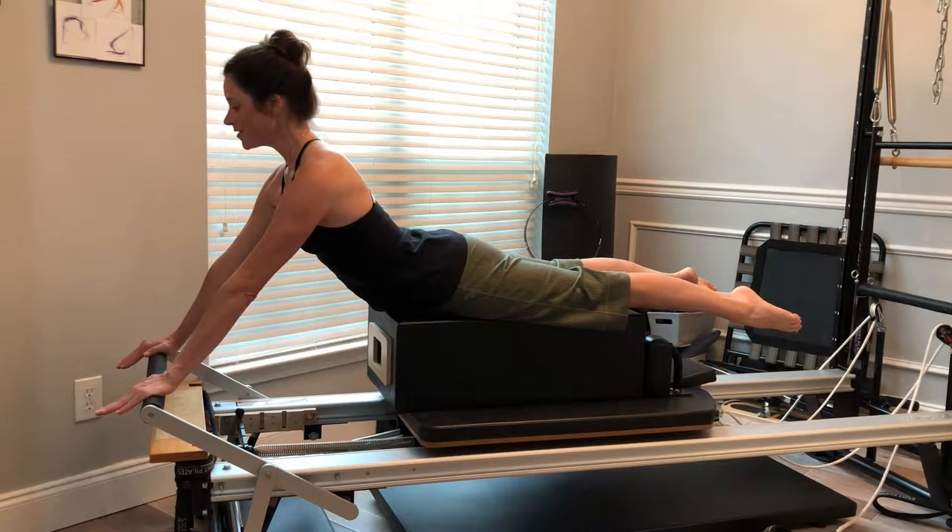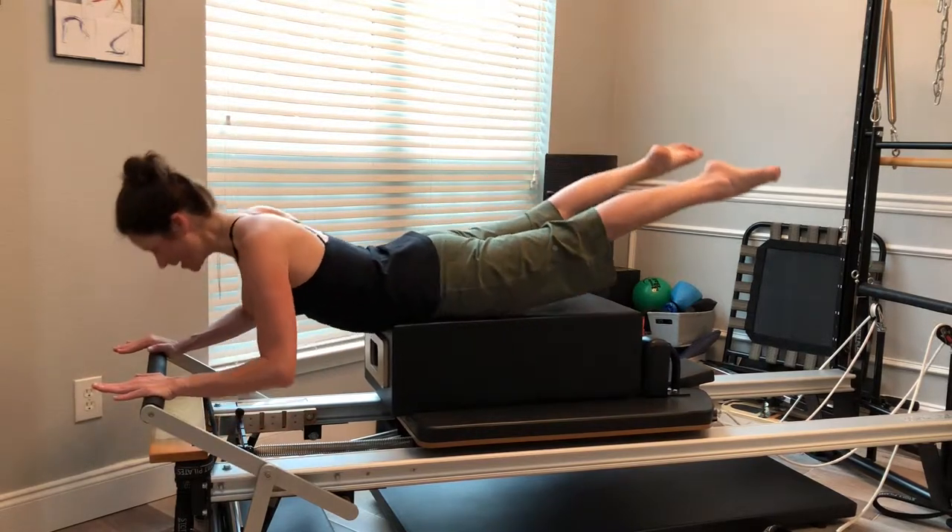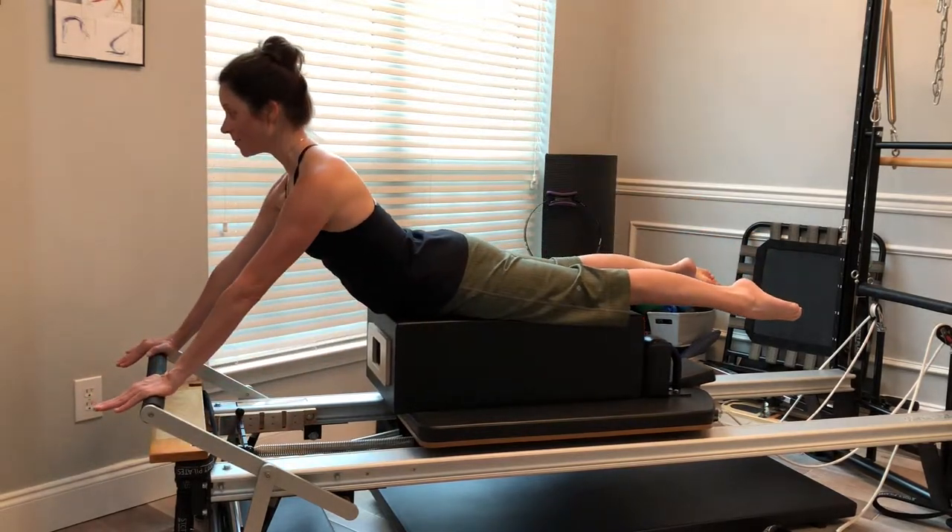So for swan dive, I started my swan extension, laterally rotated, abducted legs, active legs. I'm going to bend my elbows, tip my whole shape forward into my swan dive, and press myself back up.